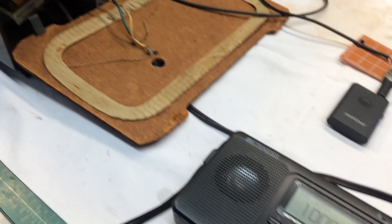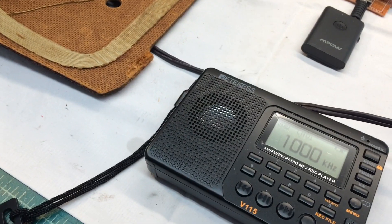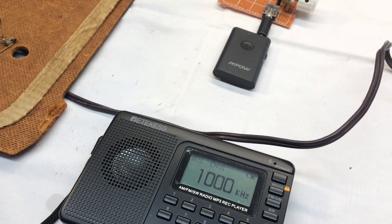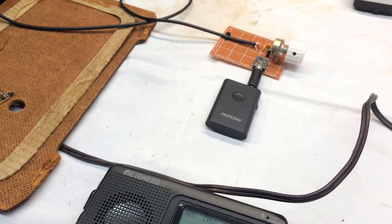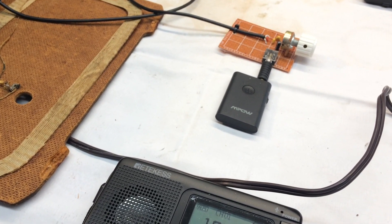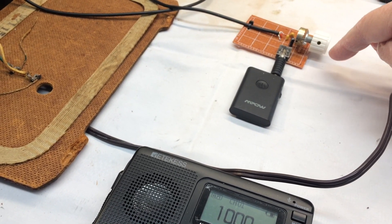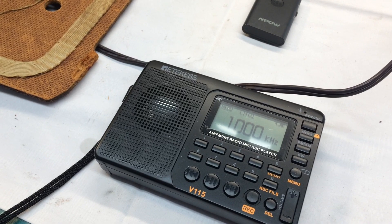Hi folks, thanks for joining. Have you ever wanted to take your all-American five receiver, or other receiver, and convert it into a simple AM short-range transmitter? I'll share the schematic this afternoon on this simple passive device that allows you to do so.